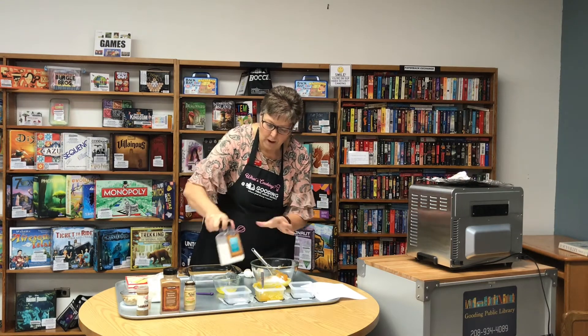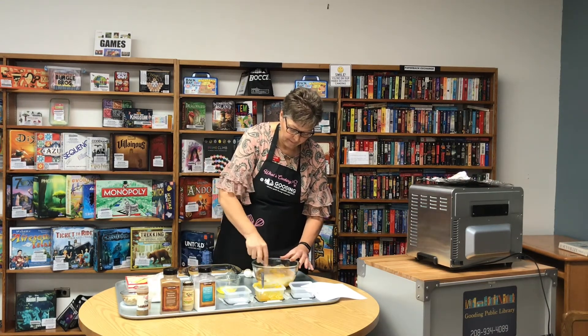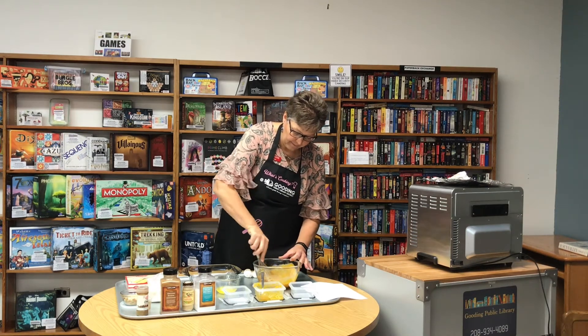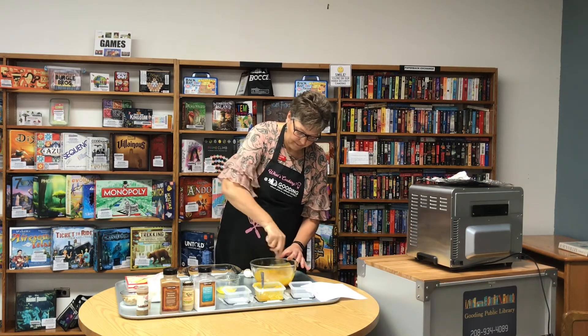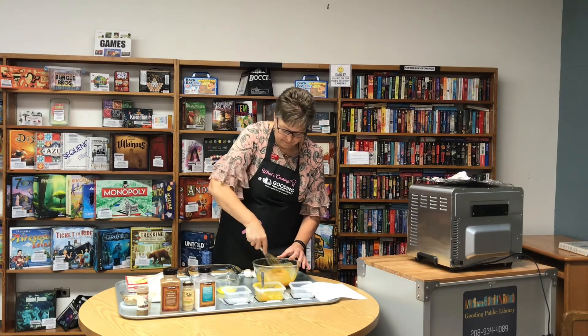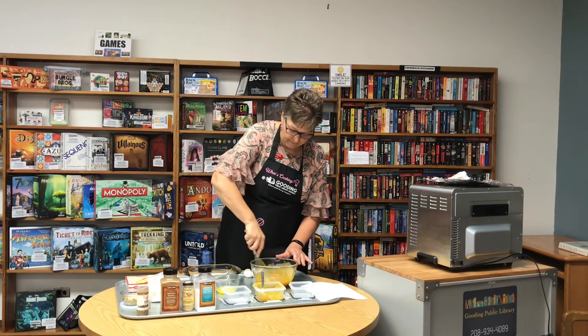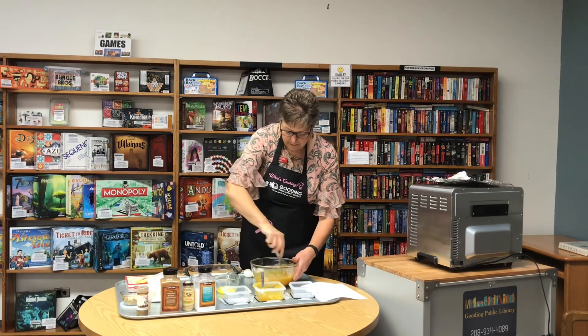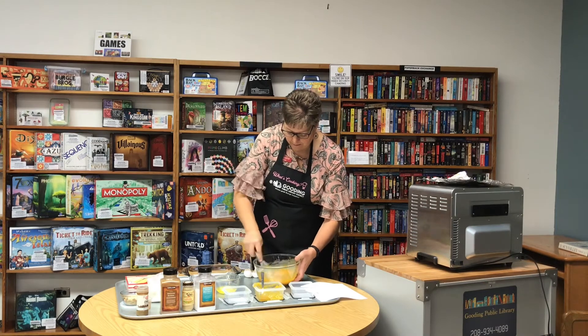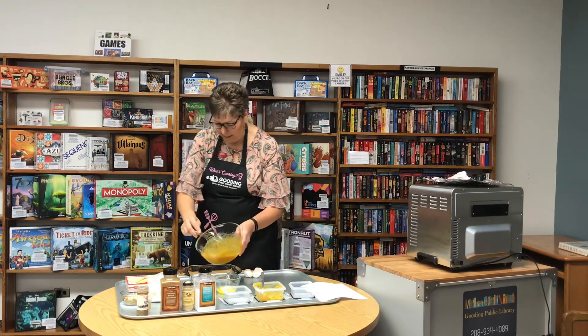Then I just use a wire whisk and mix those all together. Pour it into a nine-by-nine pan.